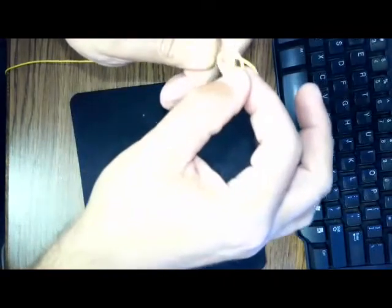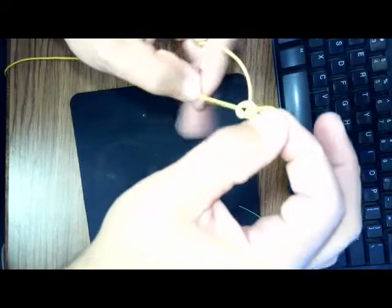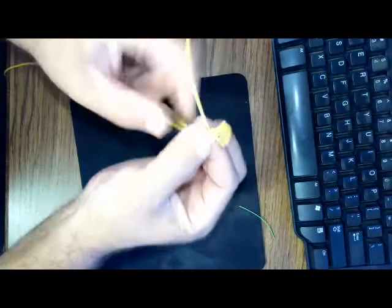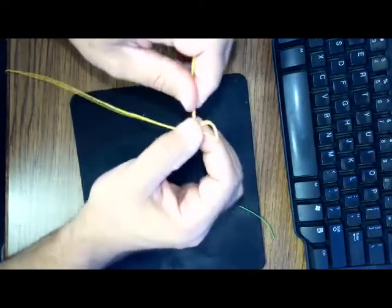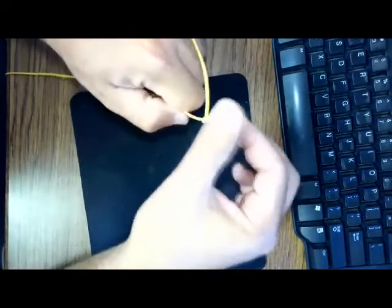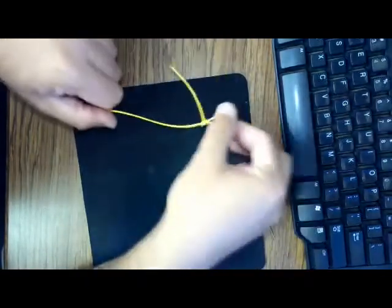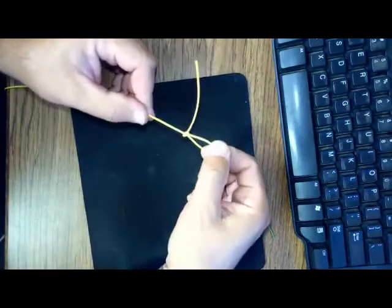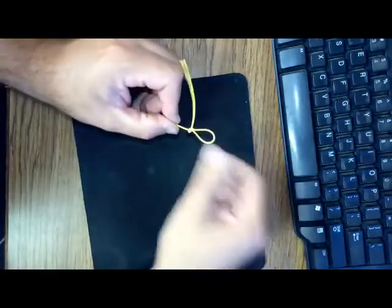I'm going to grab this back loop and pull it through. As this knot constricts and tightens up, we know we've got it right when that tag is sticking out at a 90-degree angle — just like that.